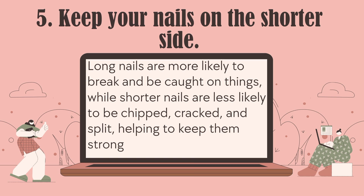Number 5: Keep your nails on the shorter side. Long nails are more likely to break and be caught on things, while shorter nails are less likely to chip, crack, and split, helping to keep them strong.